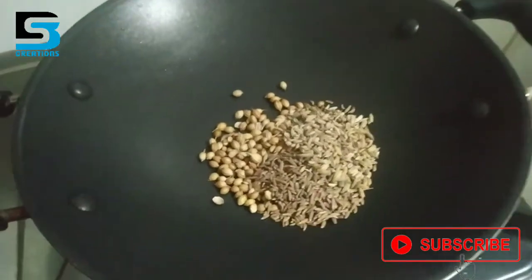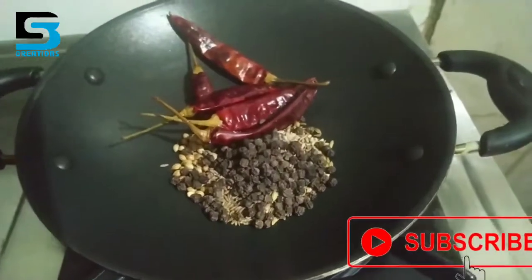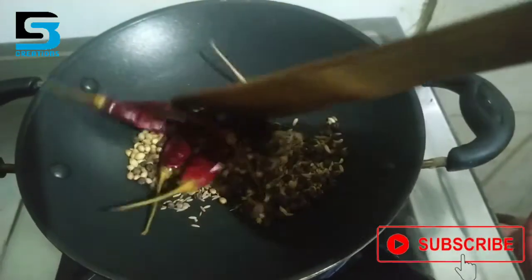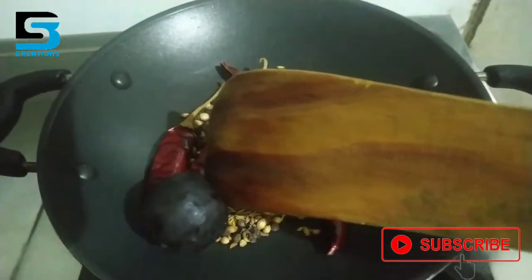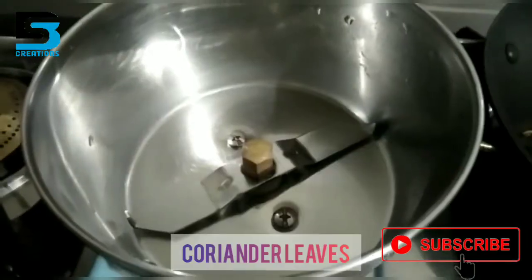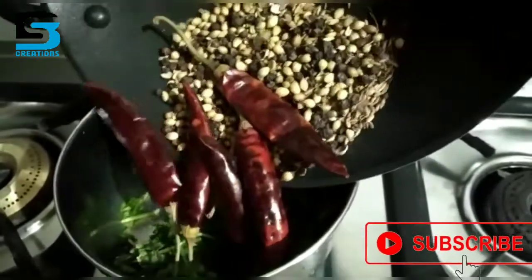Please visit our website at www.Gramasala.com. Then we have to cook it. I will add a jar and add to the jar.